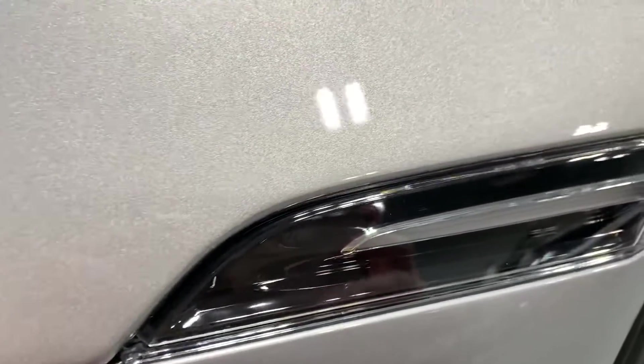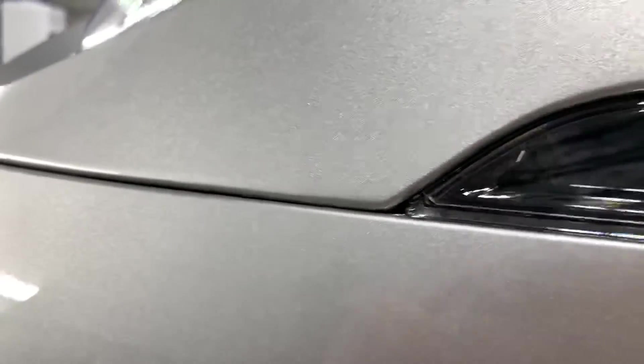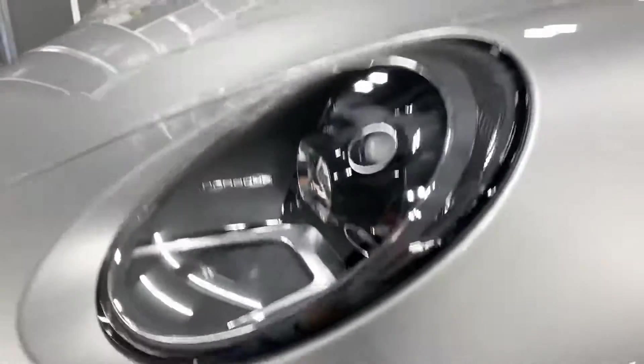We've tucked under the side marker and we've tucked under this seam here on both the bumper and the fender. You can see a little notch cut out there — that's really the only place you're going to see the film on these fenders.